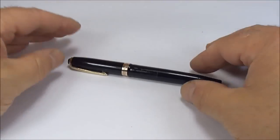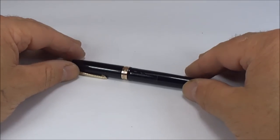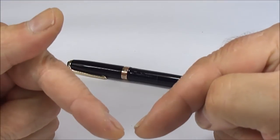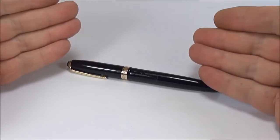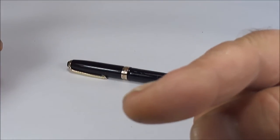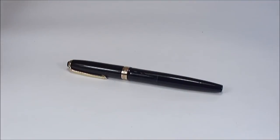So there we have it — the Wyvern 202, which is going to be looking for a new home, and somebody's going to really enjoy this pen. Leave a comment if you know a little bit more than I do. I hope you enjoy looking at the pen as much as I enjoy showing them to you. Bye bye.